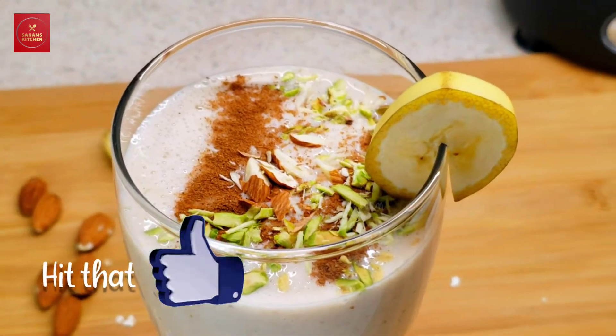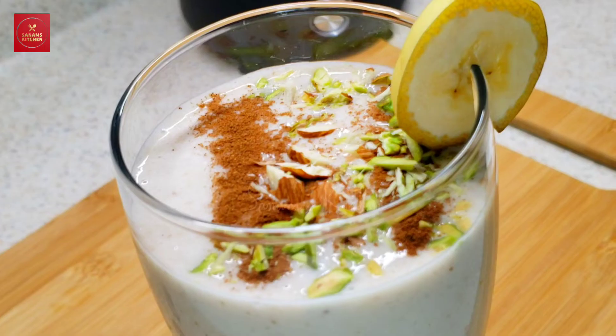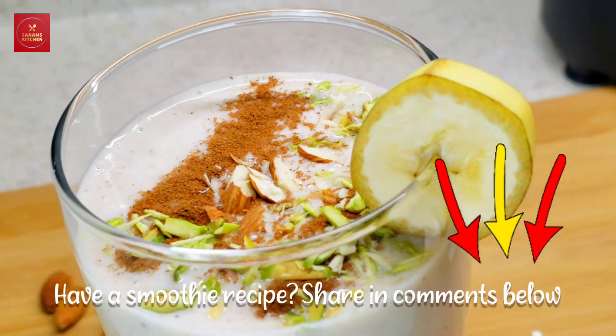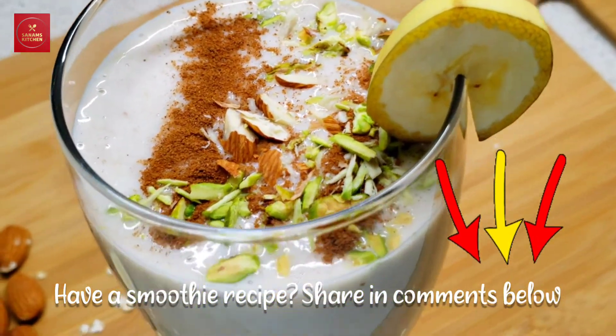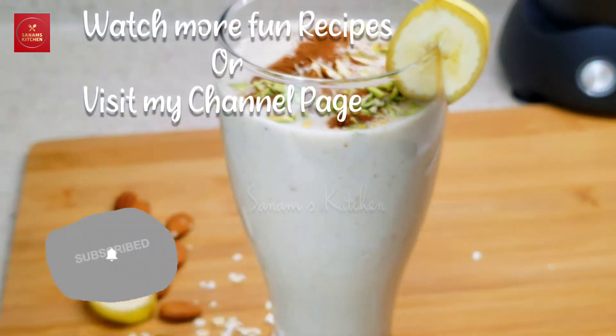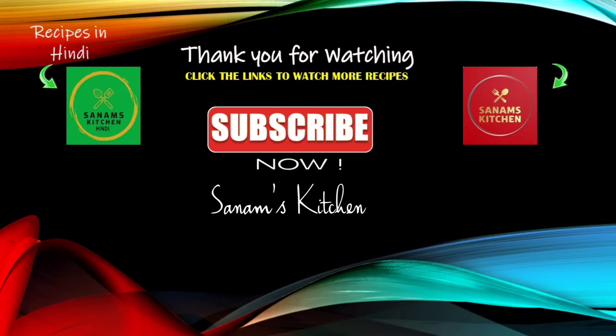If you like this recipe, please hit that like button and try it today. This is a great way to lose weight as well as get all the protein you need for a day. If you have your own smoothie recipe, please share it in the comment box, and don't forget to subscribe, like, and share. I'll see you next time, bye bye!